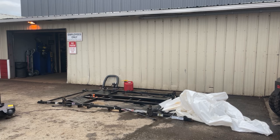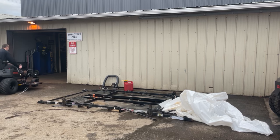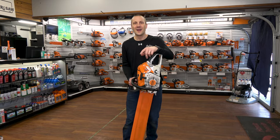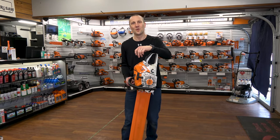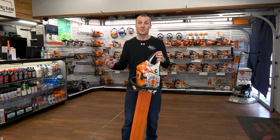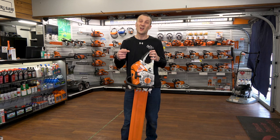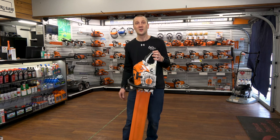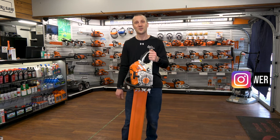The Gravely ZTX Stealth Edition. Stop by your local dealer soon, check it out, and see if it's the right machine for you — get them before they're gone. This is Josh from Carl's Mower and Saw. Thanks for watching. We've been serving you with the best in outdoor power equipment since 1990. Don't forget to like, subscribe, and follow us on Instagram or YouTube. See you soon.